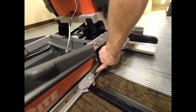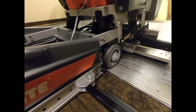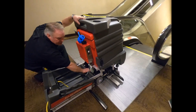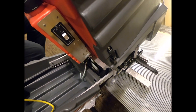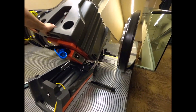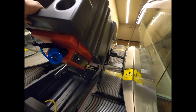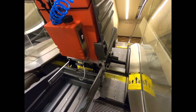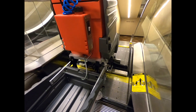Here you can see you only have one hole showing. You can set the other side for the exact same. Roll it in, pull the lock, move it up, slide it into place, let it down, and it locks into place.